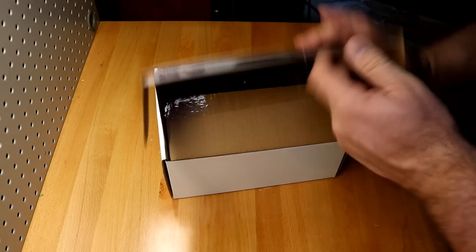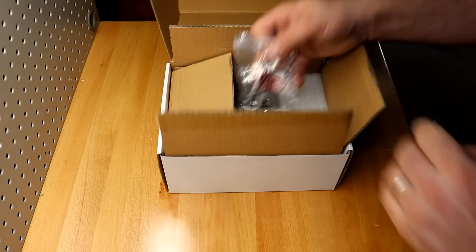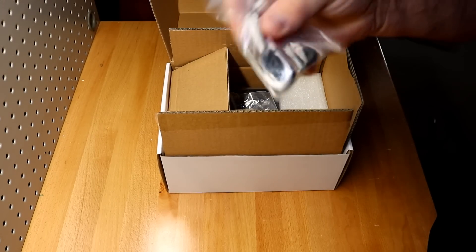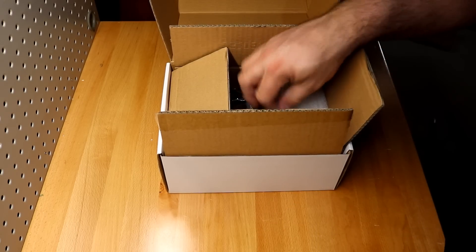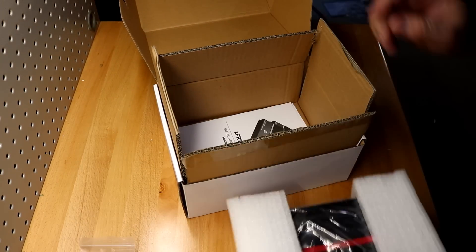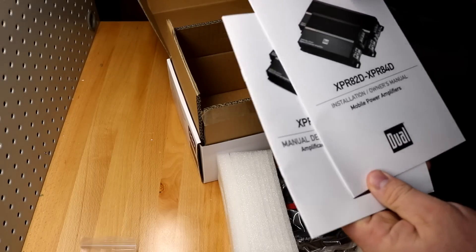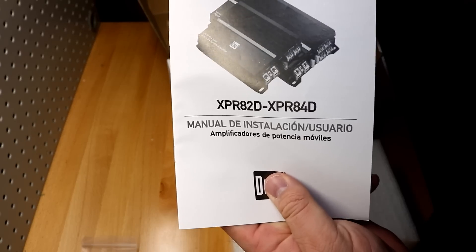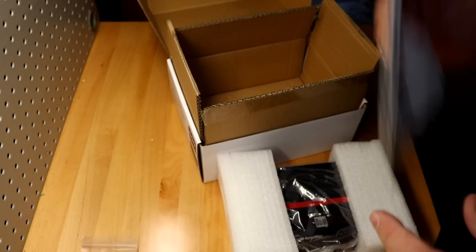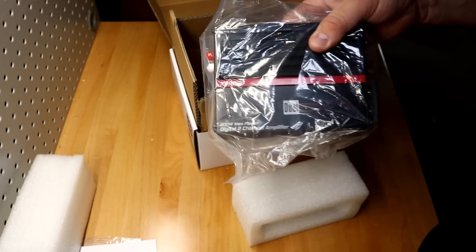Let's unbox the amp and see what we get. You open it up, you get one box inside another box. First thing you get: it does come with high-low adapters and includes the Allen keys — already about four dollars worth of parts right there. You also get some mounting screws, the amplifier itself, and two manuals — one in Spanish and one in English. Dual gave you the option instead of one thick bilingual manual, which you don't usually see.